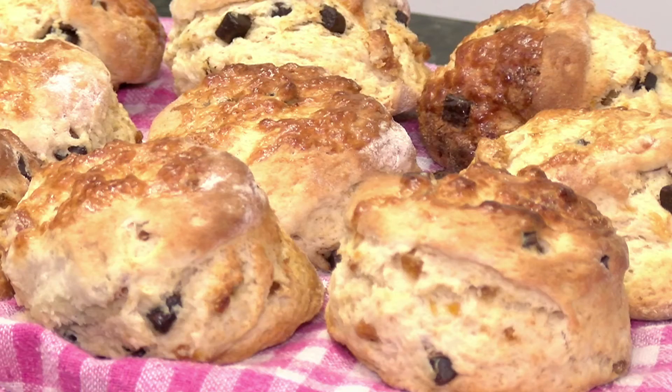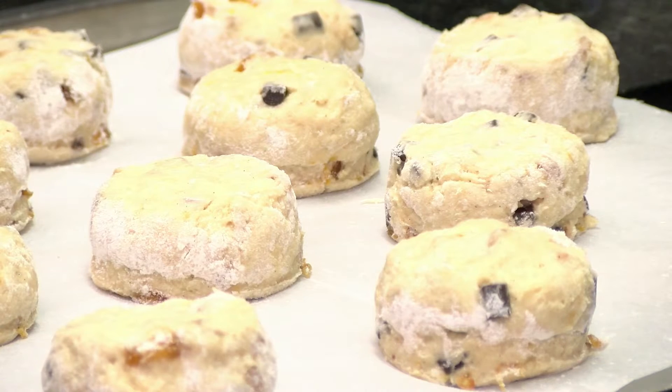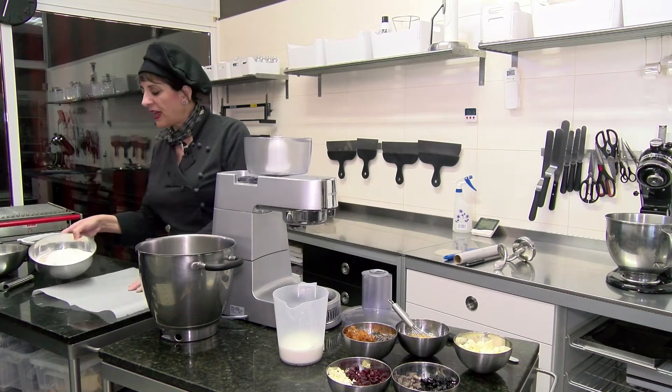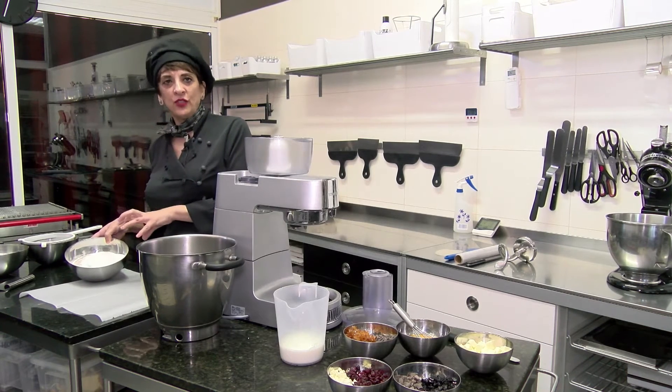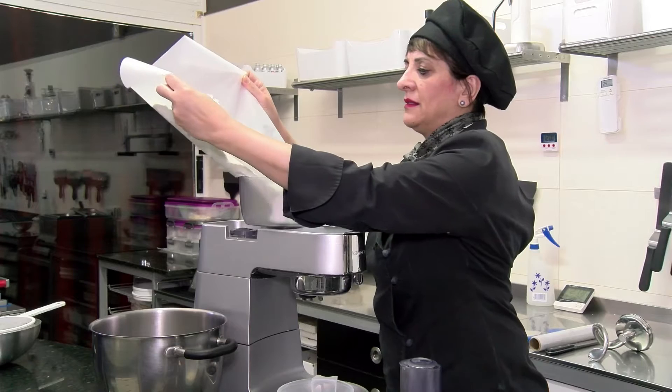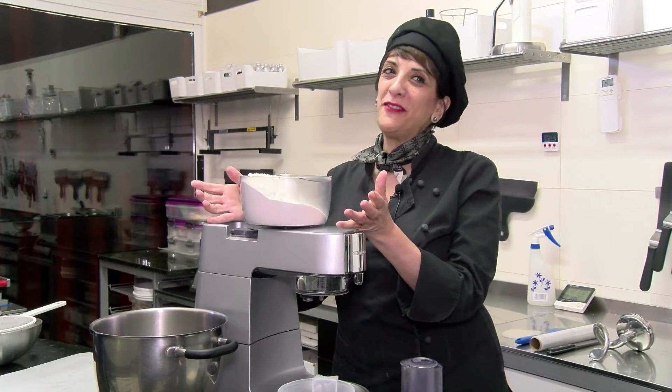For best enjoyment, they've got to be on the day they're made. So what I tend to do is make a few batches for the morning. Here on the board we have just-baked scones. Our flour mix has a small amount of sugar — not too much — and some salt.